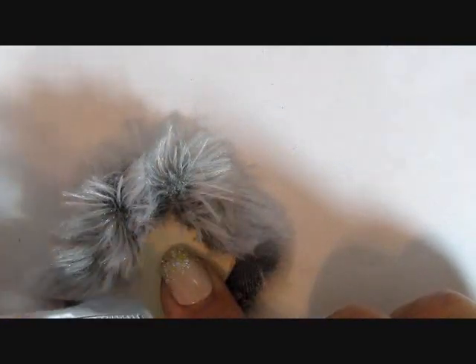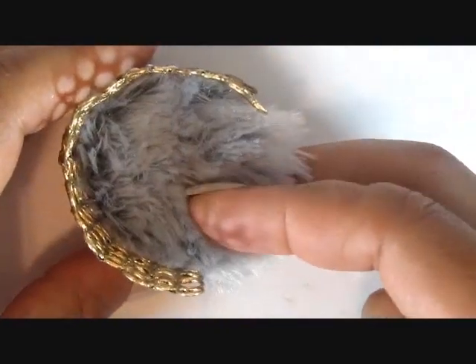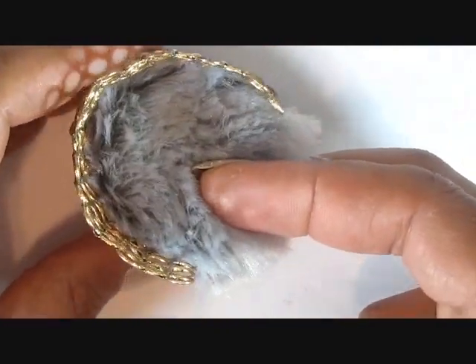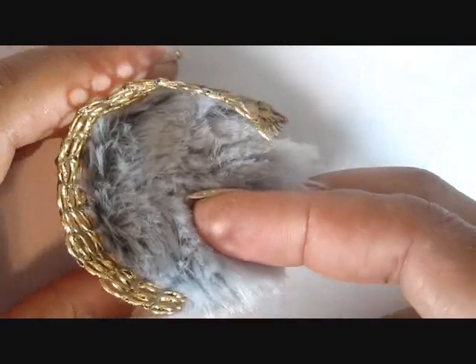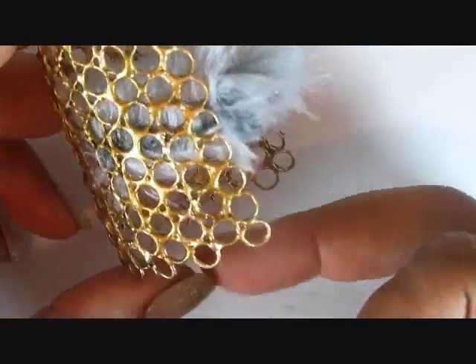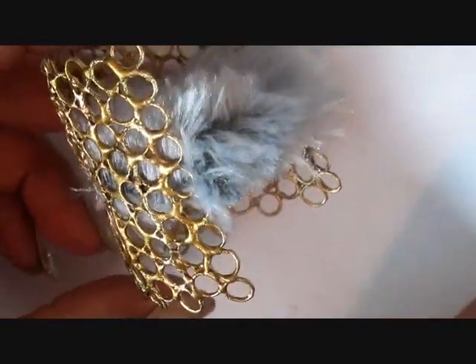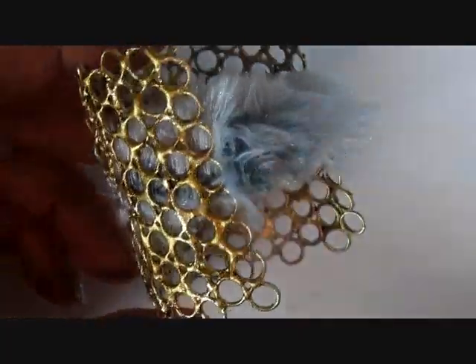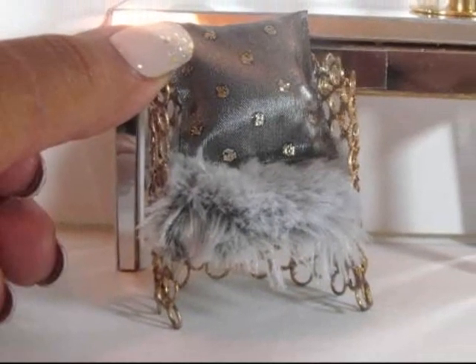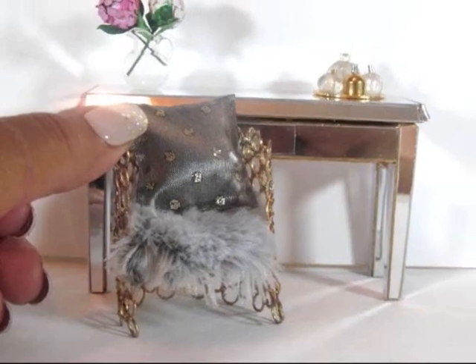Finally, I placed the circle inside the chair almost halfway down and used a little E6000 to secure it from the bottom. For a quick and easy glam decoration, I used the throw pillow that I made from a ribbon in my glam sofa video.